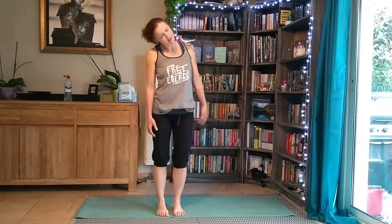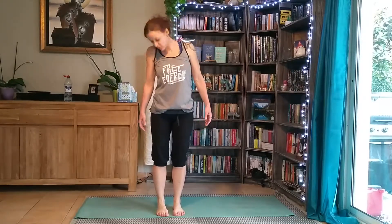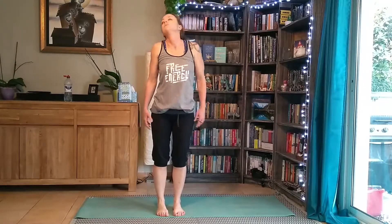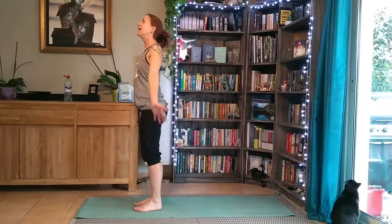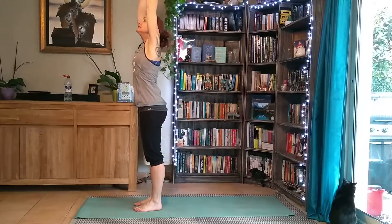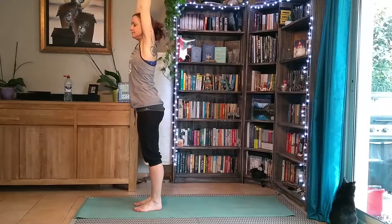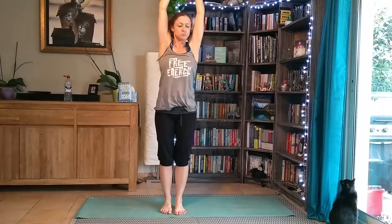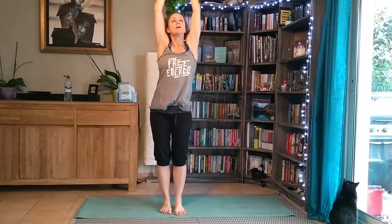Maybe roll your neck a couple of times, roll it the other way. From here we're going to roll our shoulders back and down, open the palms of our hands forward, lift through our tummy. We're going to inhale and really stretch away — you can give yourself a little wriggle here as well — and exhale.